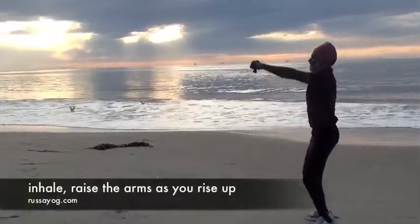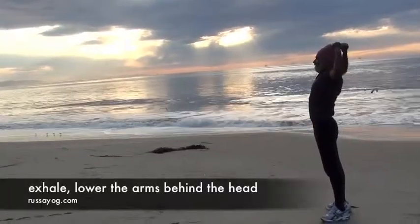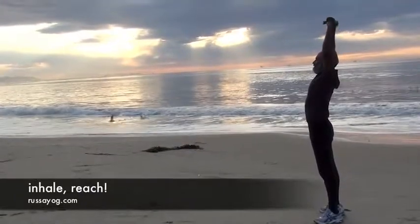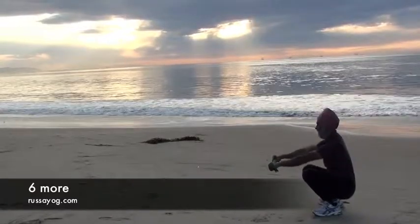Inhale, standing up as you reach the arms up. Exhale, bringing the dota behind the head without moving the head. Inhale, stretching up, and bring the dota forward, still keeping it taut and coming all the way back into a squat.